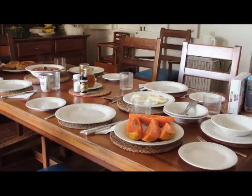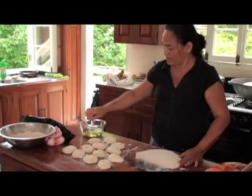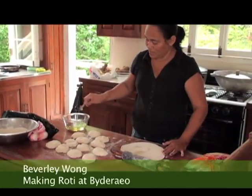Back in the kitchen, our cook Beverly is going to give me a lesson in making roti. Use some self-rising dough. The dough is soft — it's a little moist and you don't need to knead it too much.